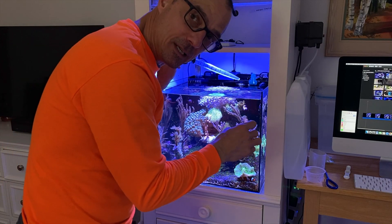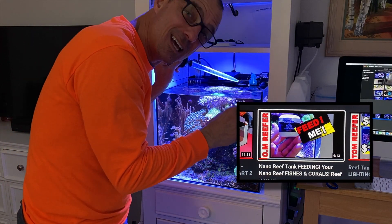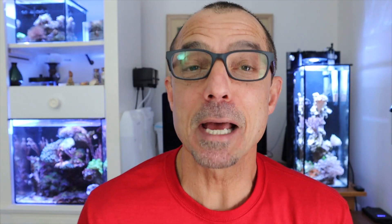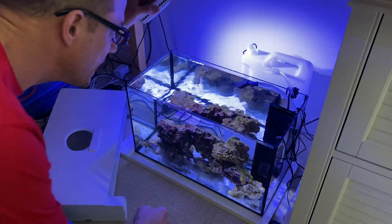Jibay47 asks do I feed my coral — he'll probably not have that question if he watched last Sunday's video. That's how I feed, guys: every day, sometimes I skip a day, sometimes I skip two days, and on vacation I skip a week. Yes I do, Jibay.